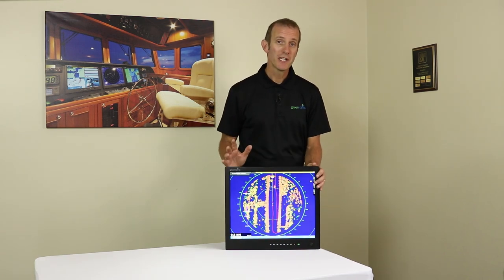So there are our six tips that you may not have thought of to help you evaluate a marine monitor. Hopefully you found them helpful and informative. I'm Keith with Green Marine Monitors — thanks for watching.